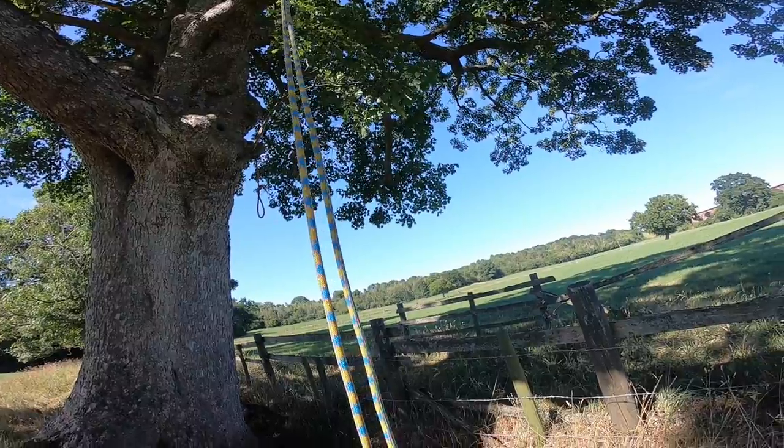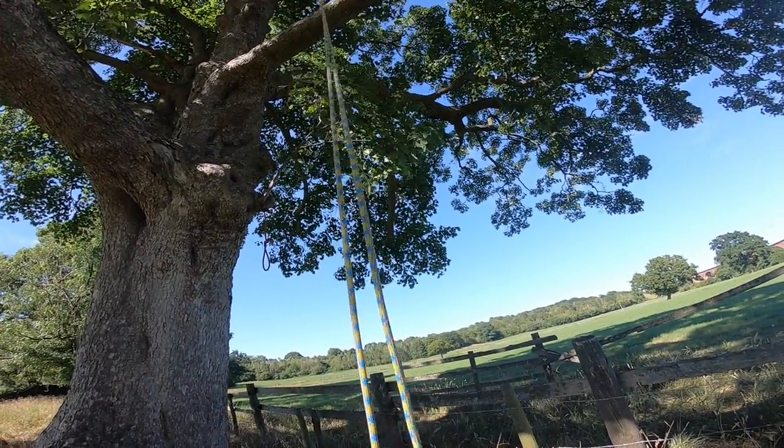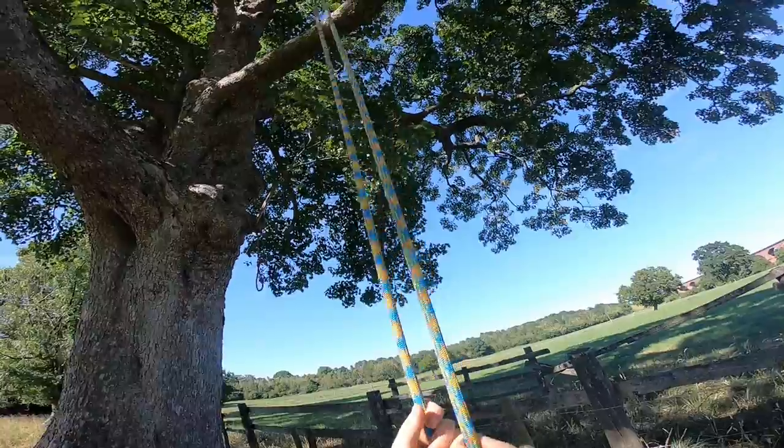So here's the singular system DRT or moving rope system run. Feet lift up off the ground, go to all four points, and as soon as I land back on the ground, that's when the timer stops. Ready, go.